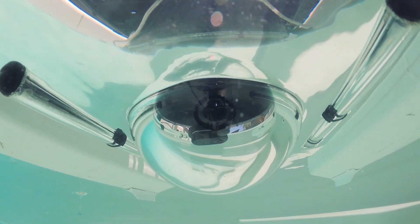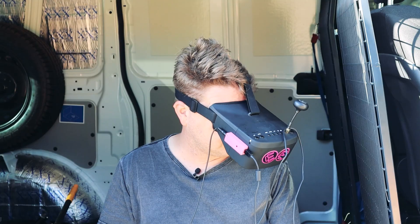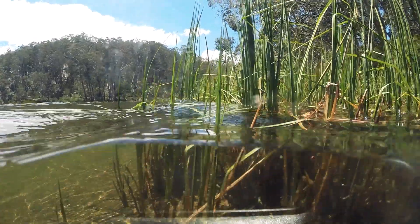What if you could use an FPV camera and headset to immerse yourself in an underwater world and control what you see by moving your head?